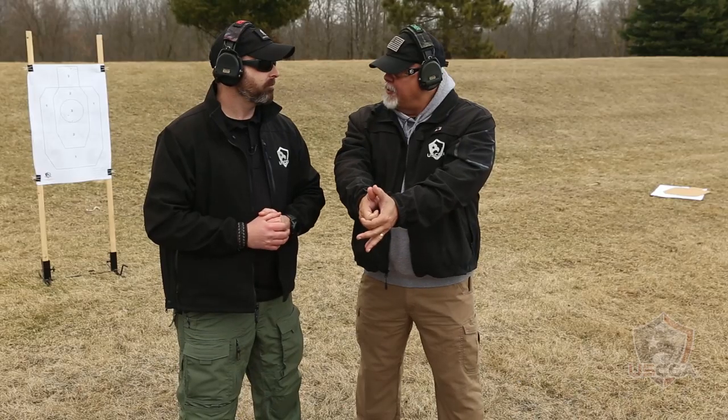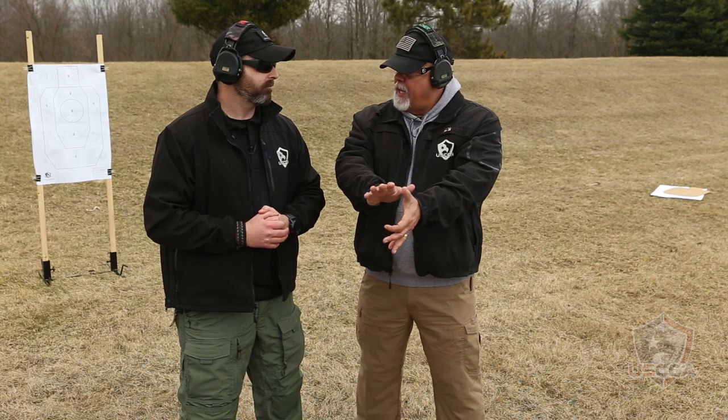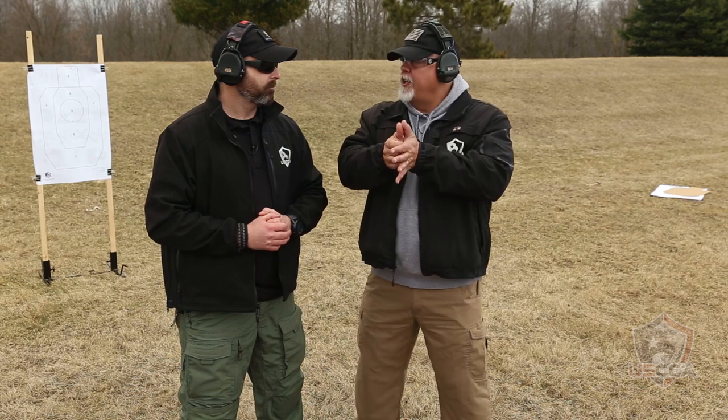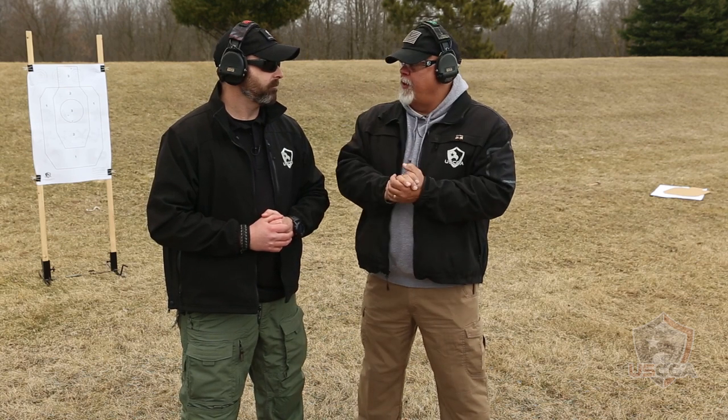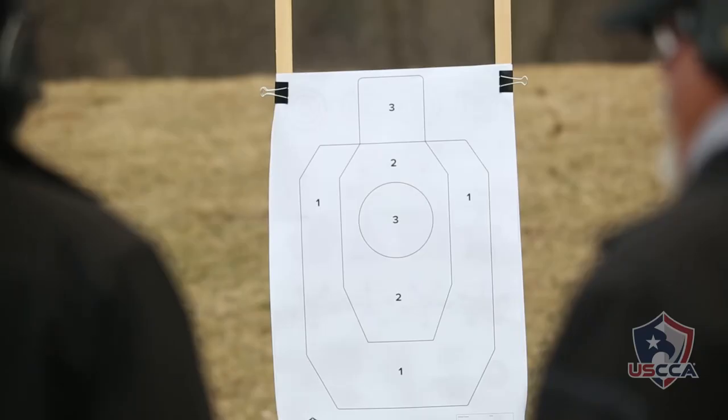When he finishes that three-round sequence, he's going to follow the target down to the ground. He's going to make sure that that person is done fighting, and he's going to scan, go through his scan, and then we'll reset that drill. We'll do that three times for our audience. You good with that, Mike? All right, let's turn and face the target.